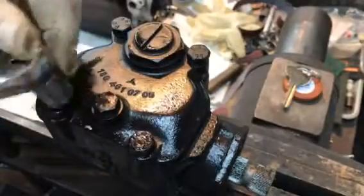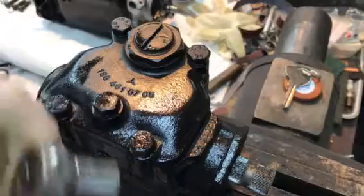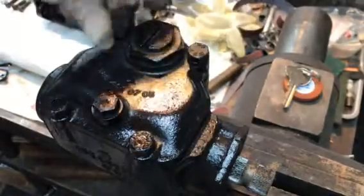It obviously was leaking. Maybe you can see the oil right there — leaked in transit — so we obviously have some seals that need to be dealt with.